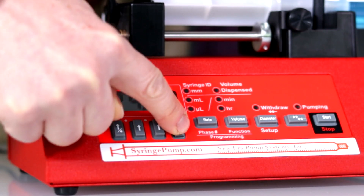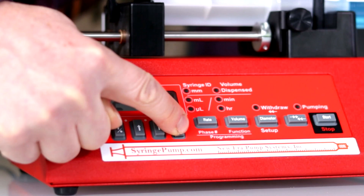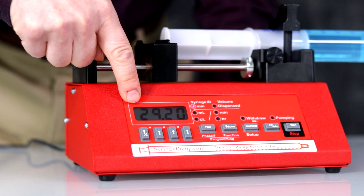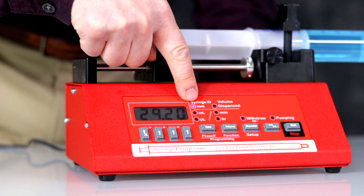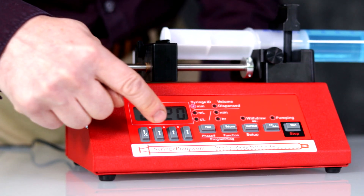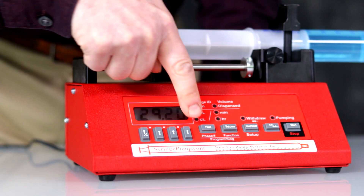Press and hold the key to quickly increment the digits. When entered, the display will blink and the LED will stop blinking. NE1000, set the rate of infusion. To set the rate of infusion, press the rate key.